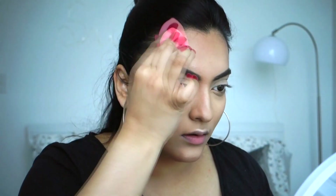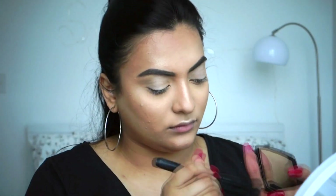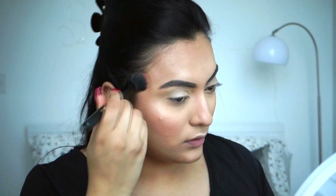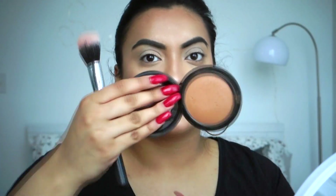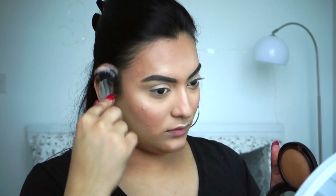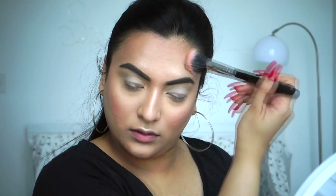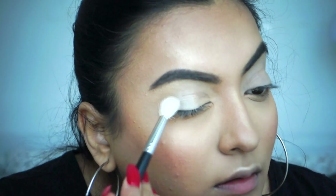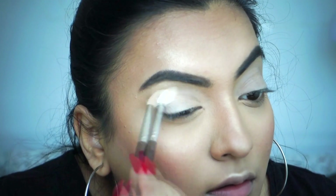For blush I'm using a matte soft pink blush, placing it on the apple of my cheek and a little bit on my nose so it looks sun-kissed. To give a bit of warmth to my face I'm using my Give Me Sun bronzer, dusting it everywhere I used the contour.